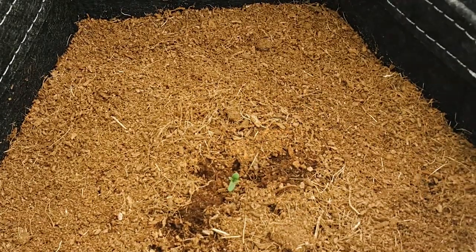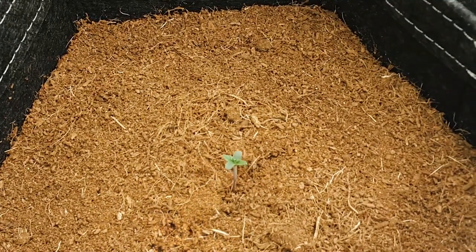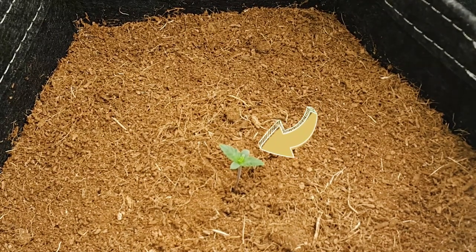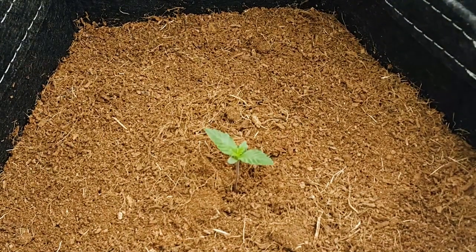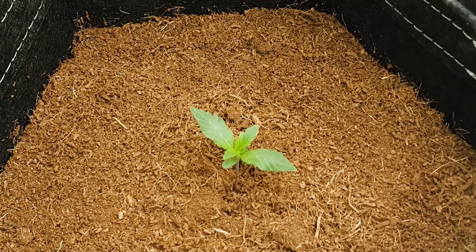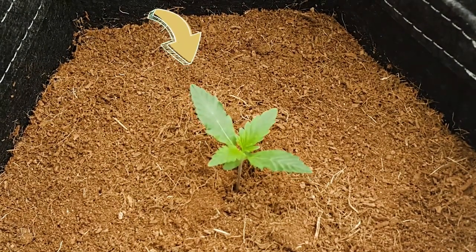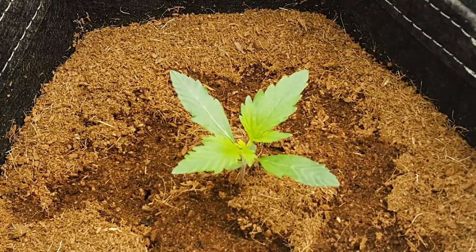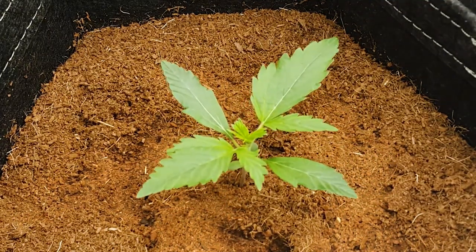The first two leaves of every cannabis plant will be round, and these leaves are known as the cotyledon, which is an embryonic leaf that stores a good amount of nutrients for the seedling to live off of until the roots have established themselves. The next leaves that develop are known as the first true leaves, and these fan leaves, along with all the fan leaves that grow after them, will then start to have the serrated blades that we're all more familiar with.